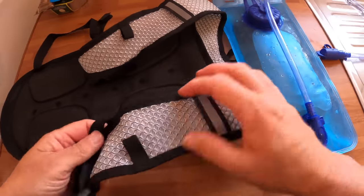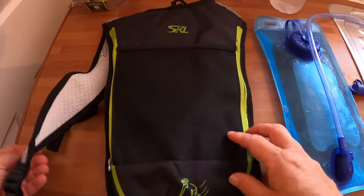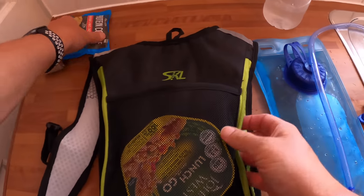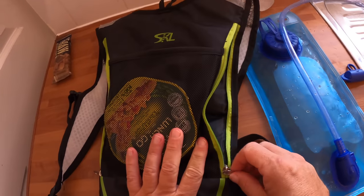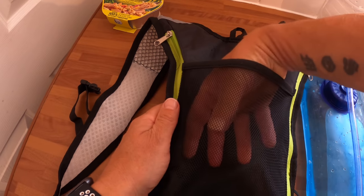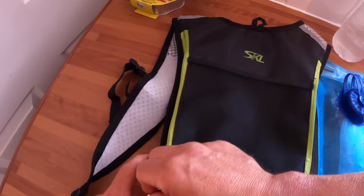I tried it out yesterday on my bike and it was good — that's why I decided to review it. Not expensive either. The material feels good; it's splash proof. There's a pocket there for anything you want really, and a zip pocket which is quite big. You could put gloves or even a rolled-up raincoat in there. It does feel alright.